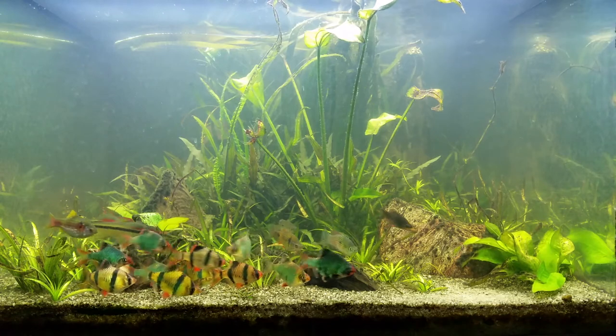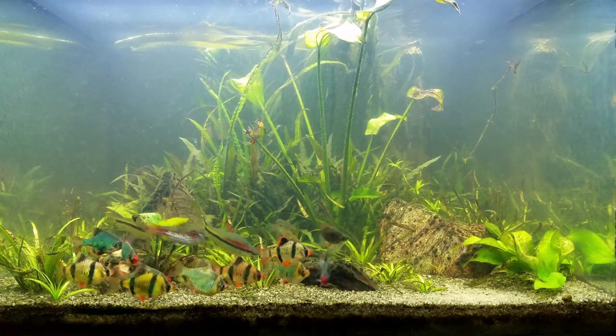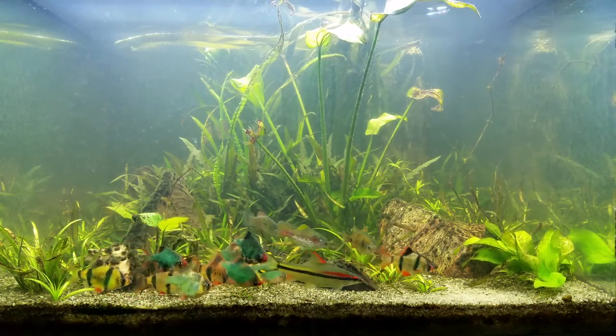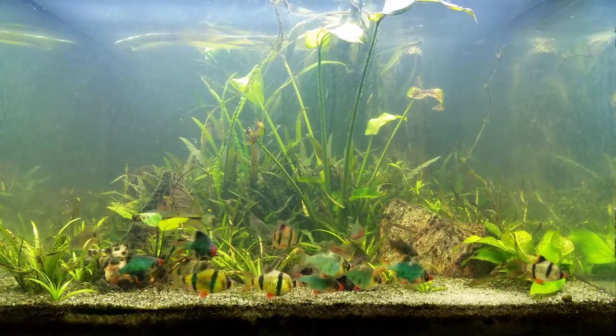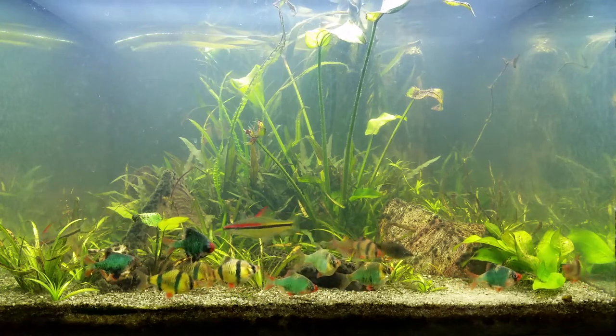So, based on these results, I would have to endorse jungle val for eliminating waterborne algae. However, it's not without its drawbacks. It propagates all over the substrate and can rapidly take over a tank. It also blocks the surface and requires frequent trimming.